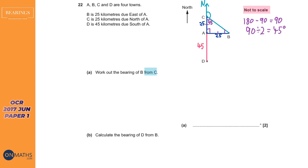So this angle here is 45 degrees, and we know the full angle from the north line going the other way is 180 degrees. To work out the bearing we do 180 take away 45, which gives 135. So the bearing of B from C is 135 degrees. That was quite difficult but not impossible.